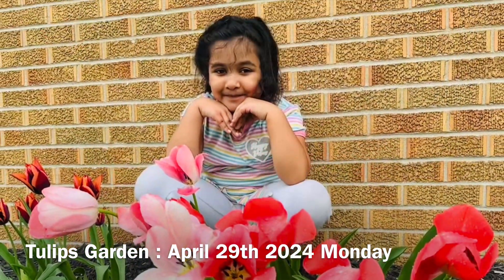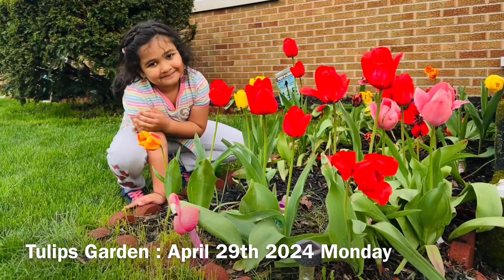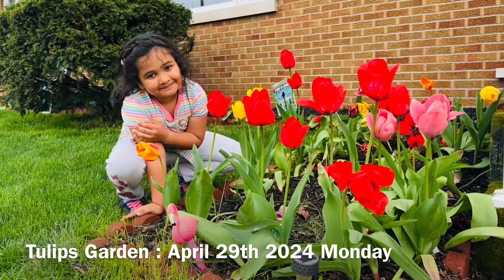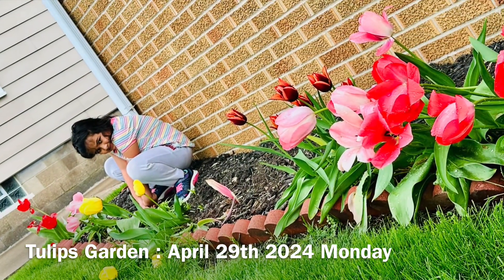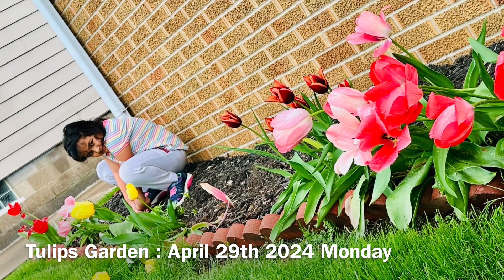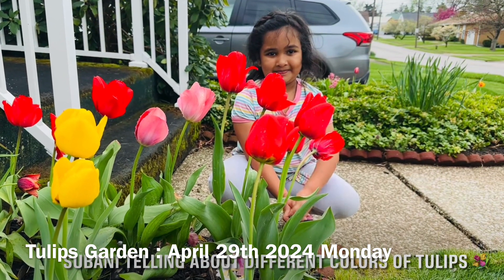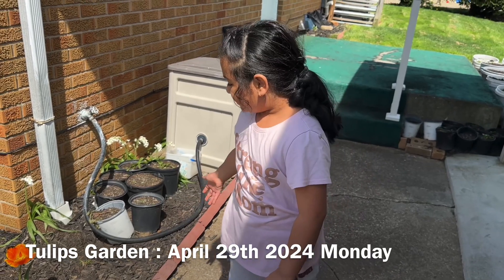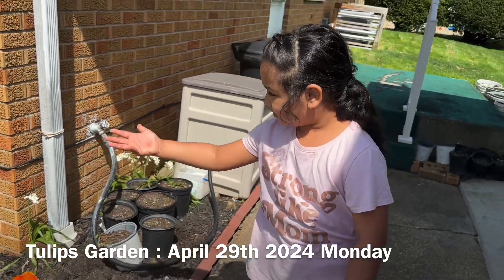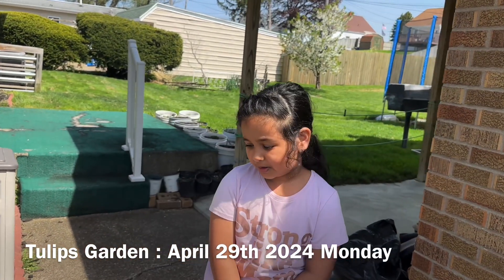This video is brought to you by Satsang with Mooji. Today I'm going to let you move through my garden — it's so beautiful — and my dad is supporting, and I'm supporting the help.